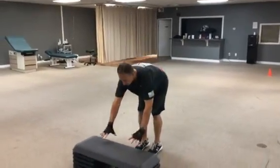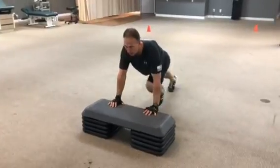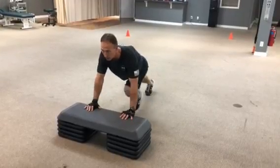This is a demonstration of incline mountain climbers. If you're just getting started with them, you can start off with the stepping ones. You want to make sure you get yourself in a good push-up position here, alternating, stepping with the legs. You want to bring the toes up and touch the ground, bring the knee up as high as you can. Back stays flat, head stays straight, looking ahead.